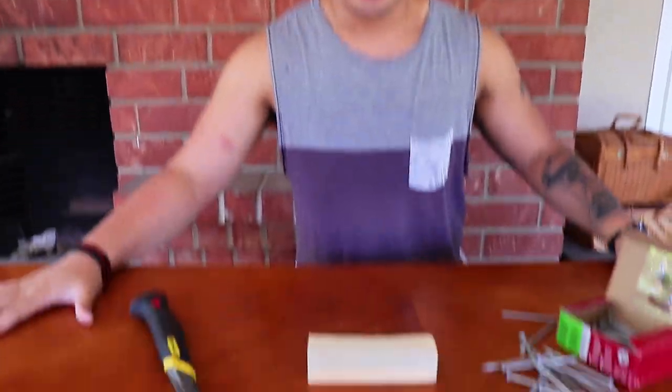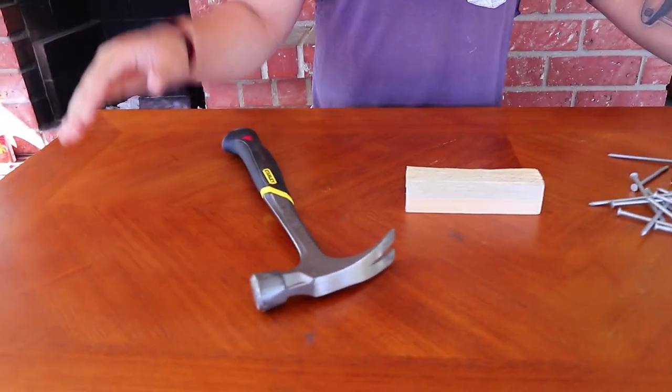What is up, Makers? Alan here, back at it at the table, bringing you some close-up magic. And today we are gonna do some DIY.